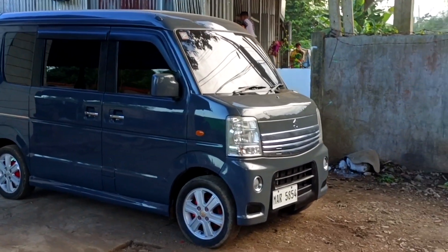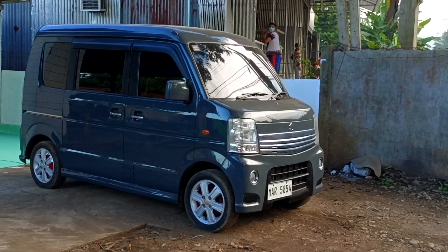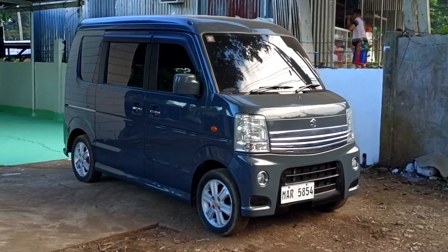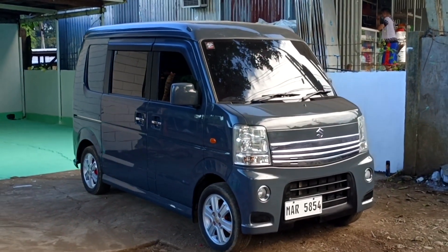Check natin yung ating unit mga kol. Ito yung smiley edition double power slide, 4x2 T6E engine, 660cc turbo. Yung kulay nito yung inspired raptor gray.